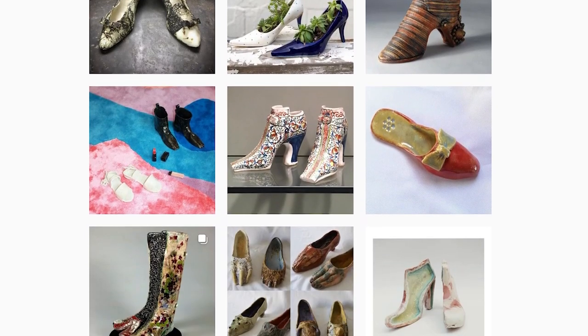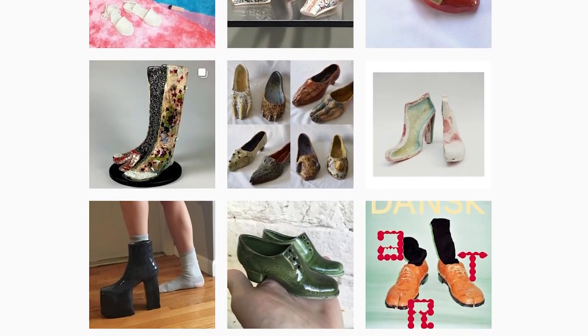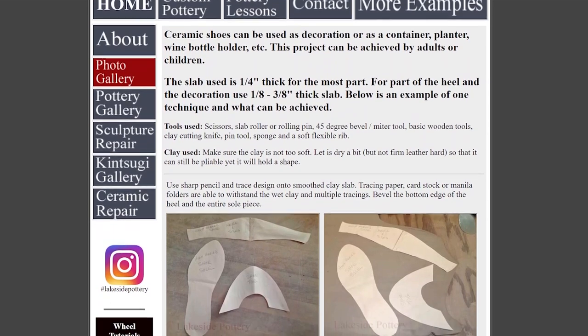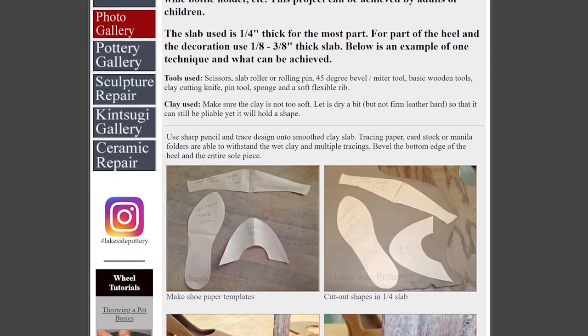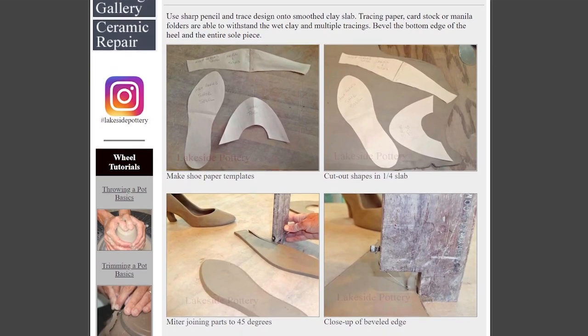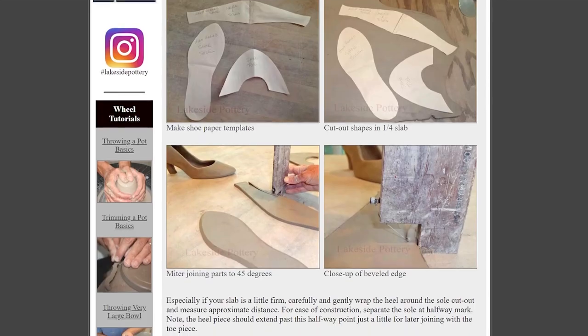I was trolling through Instagram. Lakeside Pottery is also really good for this — they have these layouts for shoe projects. The reason I was doing this was because we have a challenge at my school to promote New Year's resolutions. That's why I'm bringing it out now and giving you guys time to prep ahead of time, because I think this is great.